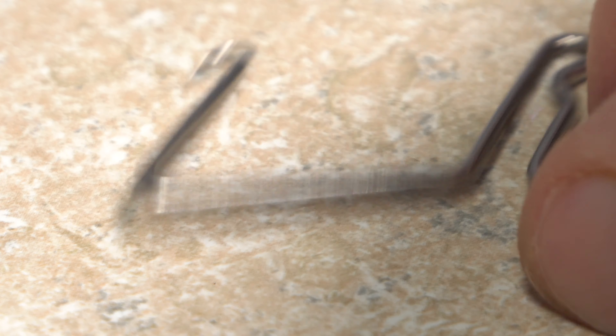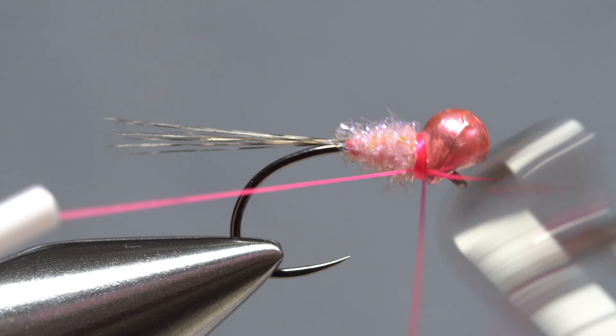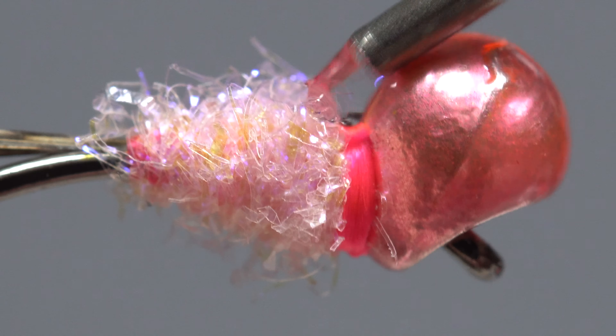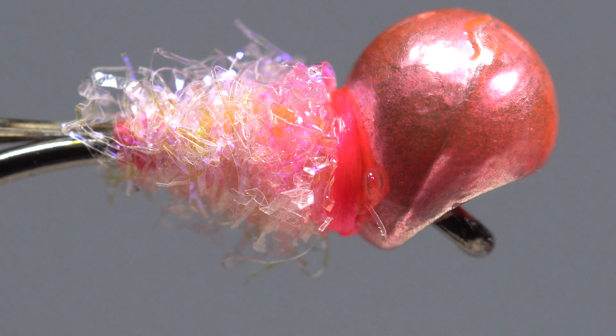Reach for your whip finish tool and use it to do a five or six turn back-to-front whip finish, then seat the knot well and snip or cut your tying thread free. A drop of head cement applied to the exposed thread wraps will ensure they don't come unraveled even with some wear and tear.